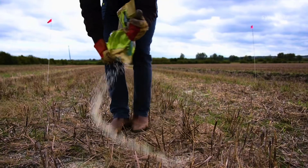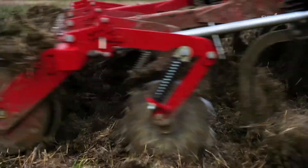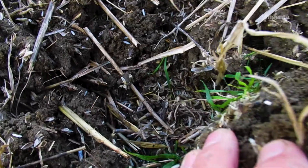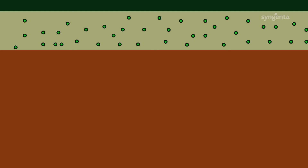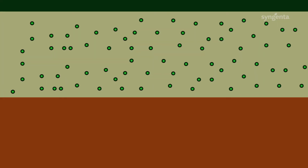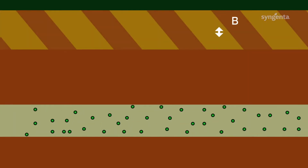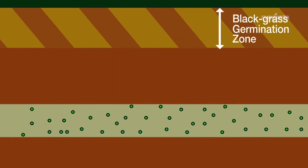In our first Grassweeds episode we looked at how cultivation moves blackgrass seed through the soil profile using the rice test. Using rice we demonstrated how direct drilling leaves blackgrass seed on the surface, whereas minimum tillage distributes the blackgrass seed throughout the profile. Ploughing, however, buries that seed to the plough depth.